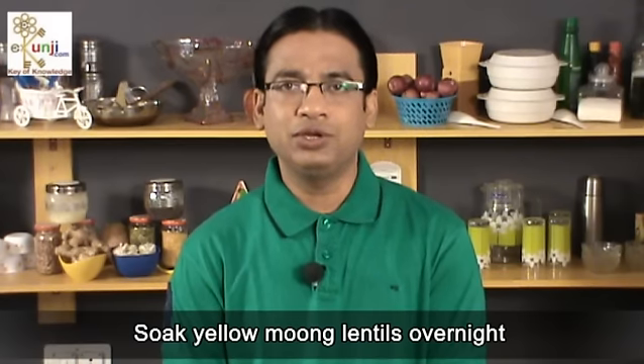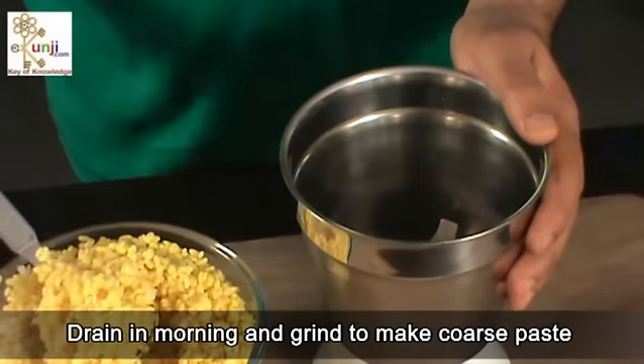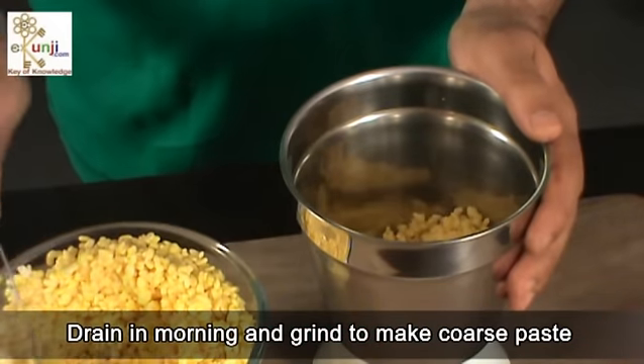Soak yellow moong lentils overnight. Drain in the morning and grind to make a coarse paste.